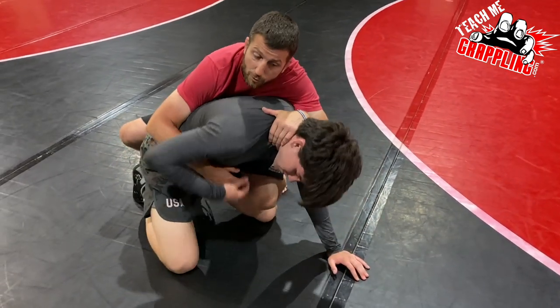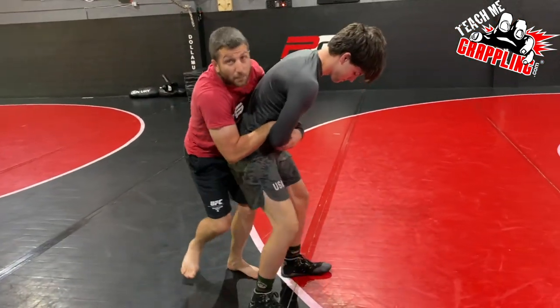He's had to roll all the way over and now he's got to do all the work of wrestling back up to his feet as I'm trying to bring him down.